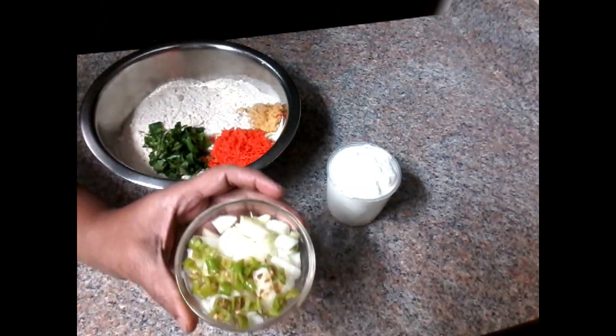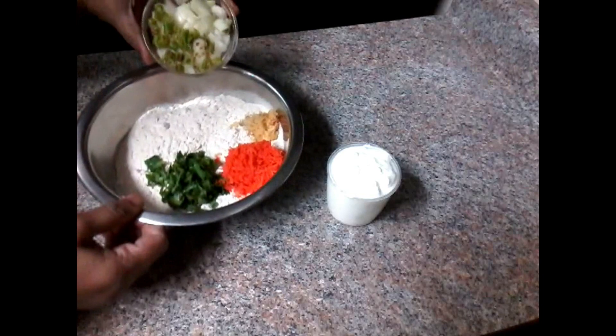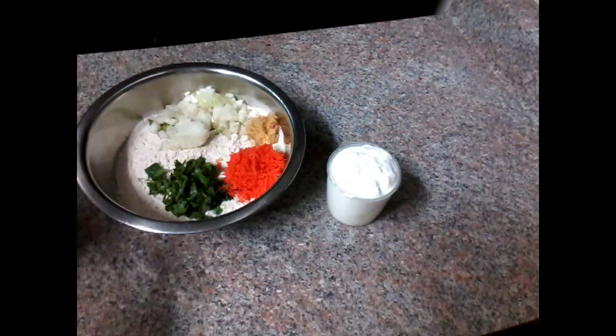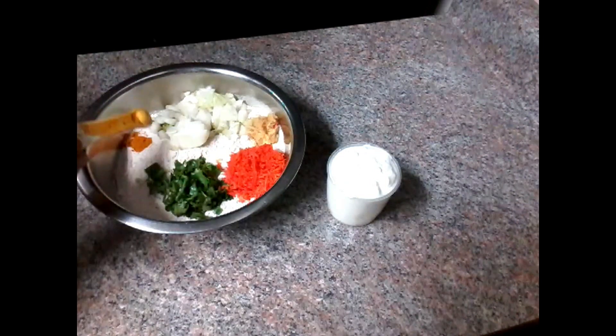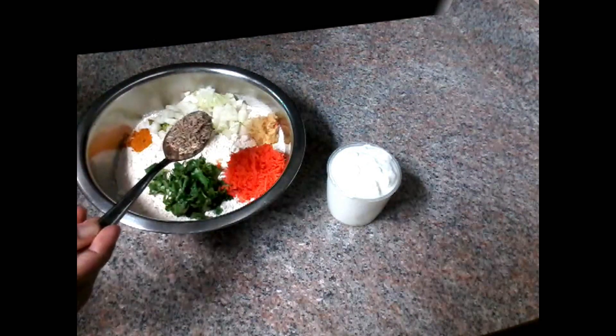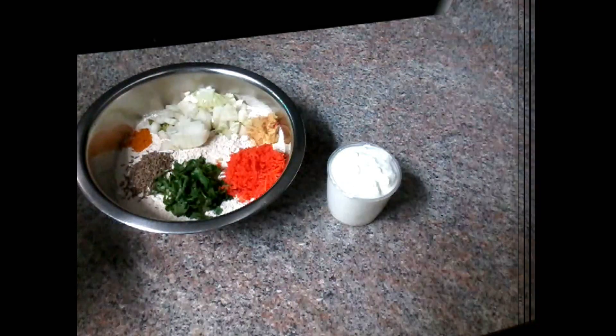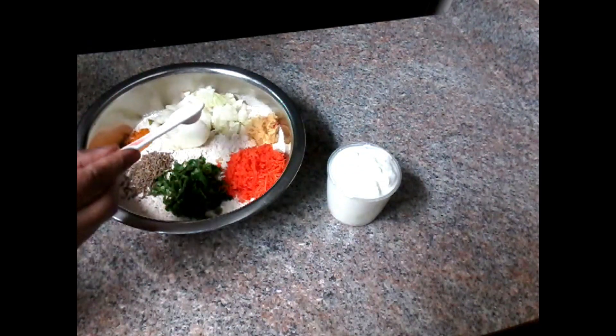Then I will put some on the top to make them. I can do the top layer now. Lay the top layer, then I will put it by the bottom. After I put in 1 spoon, then I will put it into the pan.